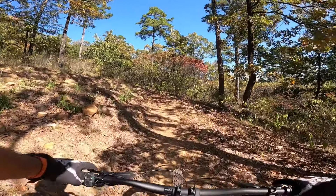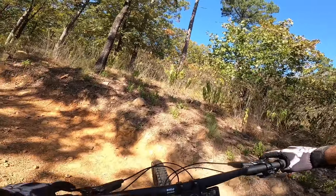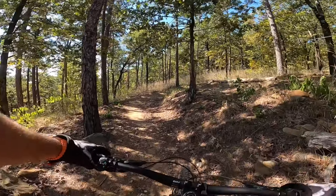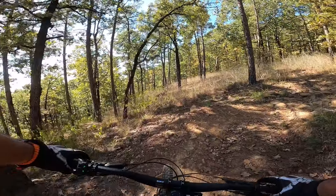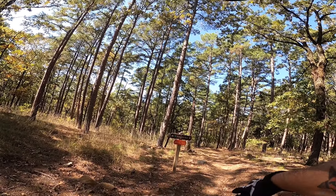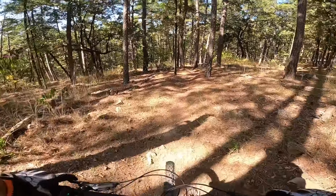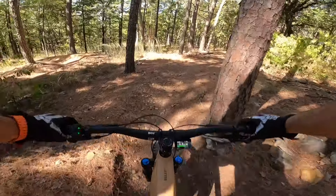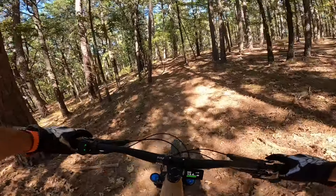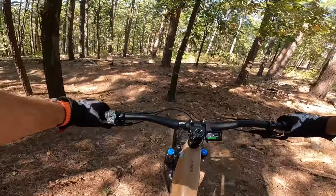Alright, I'm almost done with the climb and we're gonna start shredding down. Alright guys, we're gonna go Armadillo — it's one of my more favorite trails. All the leaves are falling now, so it's kind of hard to see the trail.